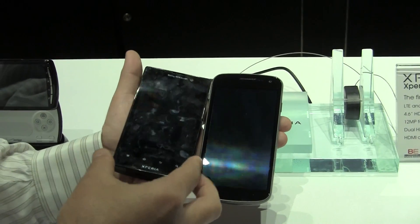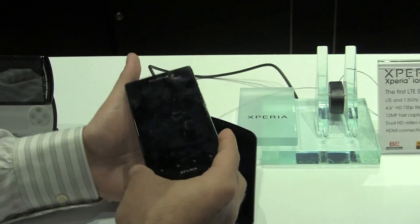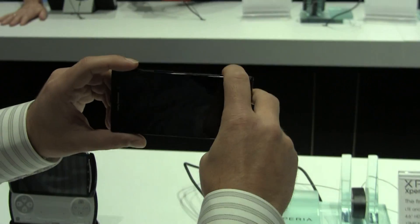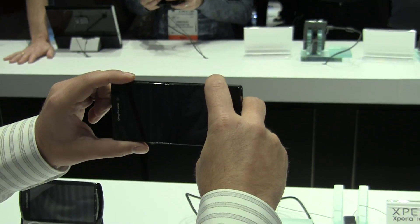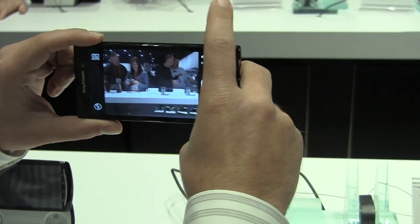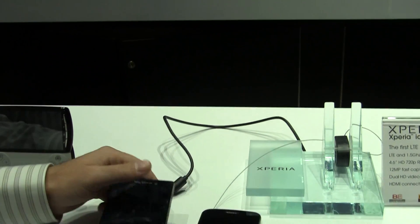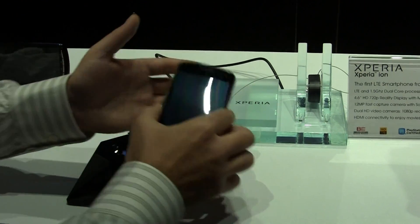On the Xperia Ion, it's called Fast Capture. What you do is, with the phone completely off, you just hold down the camera button, it will open up and snap a picture. It's pretty cool for keeping in your pocket — if something happens, right away you've got access to your camera.